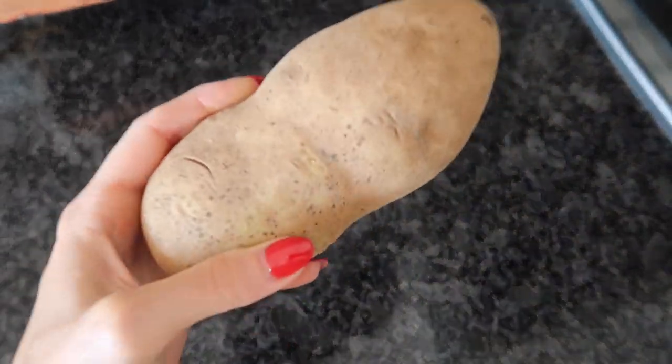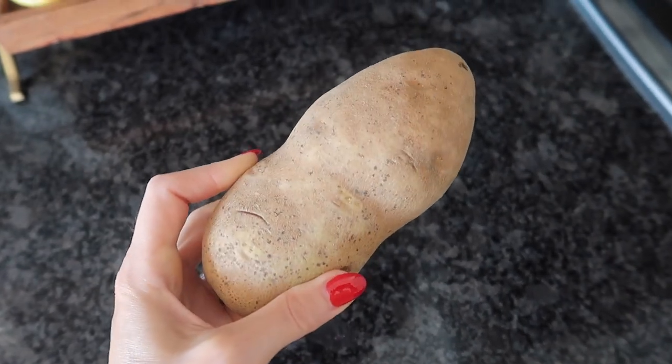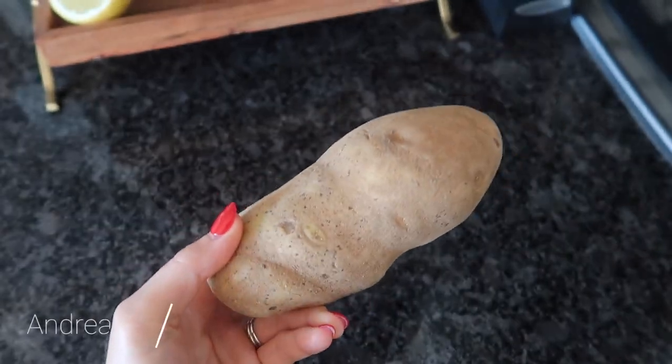I'm going to show you a potato trick that is sure to impress, and no, it does not involve eating this thing. This is really going to blow your mind and save you a ton of time.